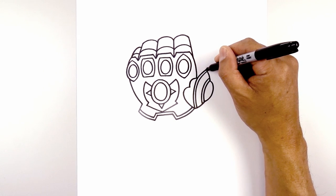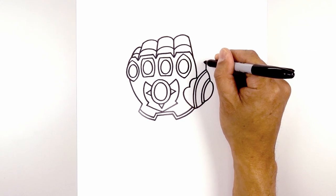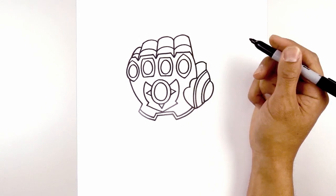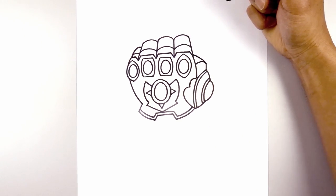Now we're going to go up to the top corner of the thumb. Draw a straight line going up. We're going to curve up and in behind the hand. Now back from the top, we're going to curve across and then in behind the fingers.